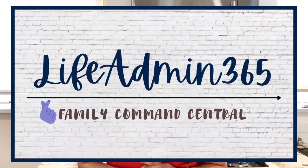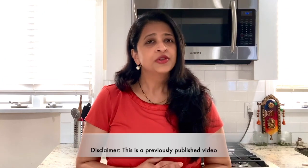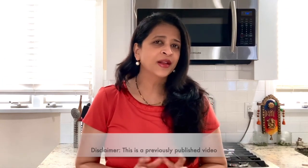Hey friends, this is Dipti and welcome to my channel LifeAdmin365 and welcome to today's video. Today's video is slightly longer than my typical 10-minute videos because I'm going to share with you an entire week's worth of meal plans. These include lunches and dinners. I'm not adding breakfast or boys' school lunches because they are typically the same — I just rotate between 7-8 meals for their breakfast and 7-8 meals for their lunches.